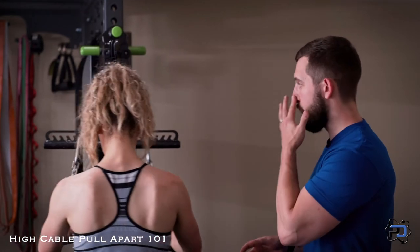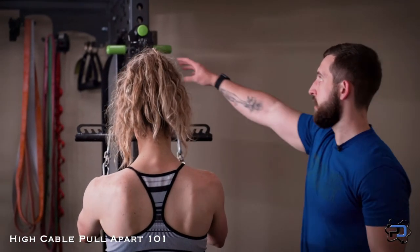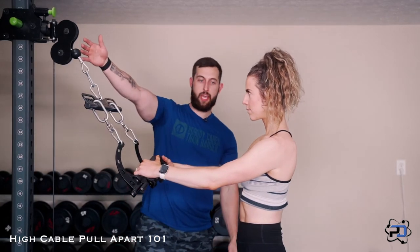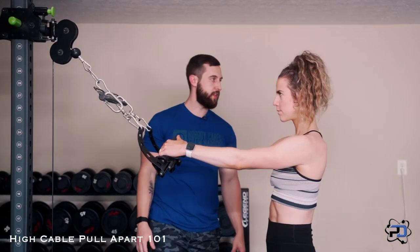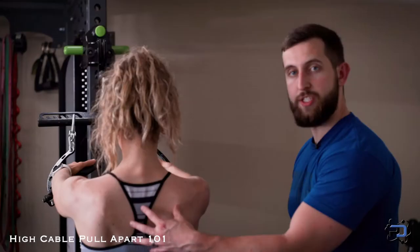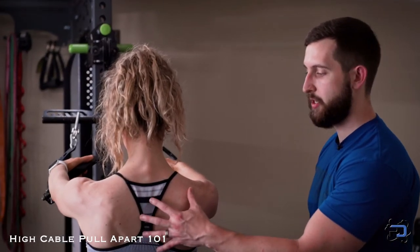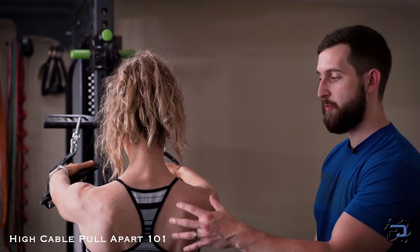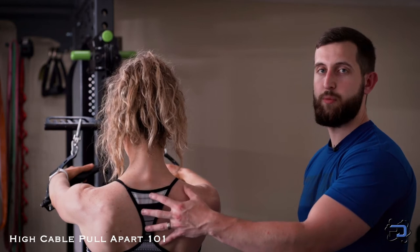The first thing we want to set with this cable is that you're going to assemble your torso perpendicular to the cable itself — Su is going to situate herself in that fashion. From there we're going to be creating tension in the upper back, but we're not going to retract at this moment. We will be retracting throughout this movement, but we do not want to initiate the movement with retraction.